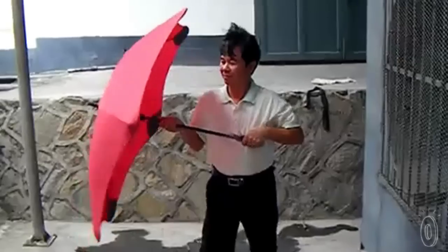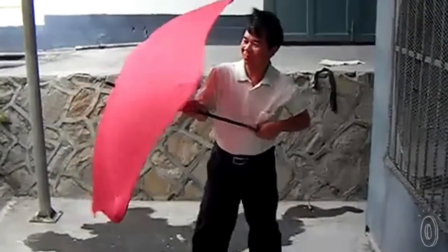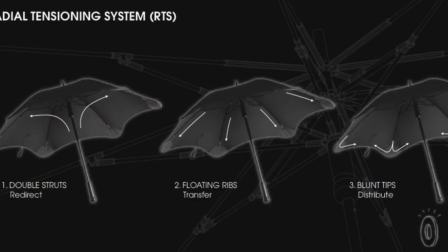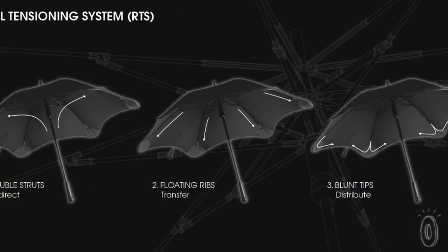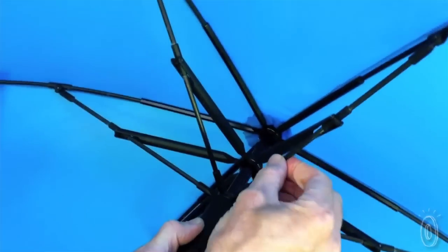He made a better design and tested it at home in New Zealand on a particularly windy hill. It passed the test, but it also had to be tested in wind tunnels and on the Japanese version of the TV show Top Gear. Greg created a radial tensioning system, which creates a strong, aerodynamic umbrella with no sharp edges.